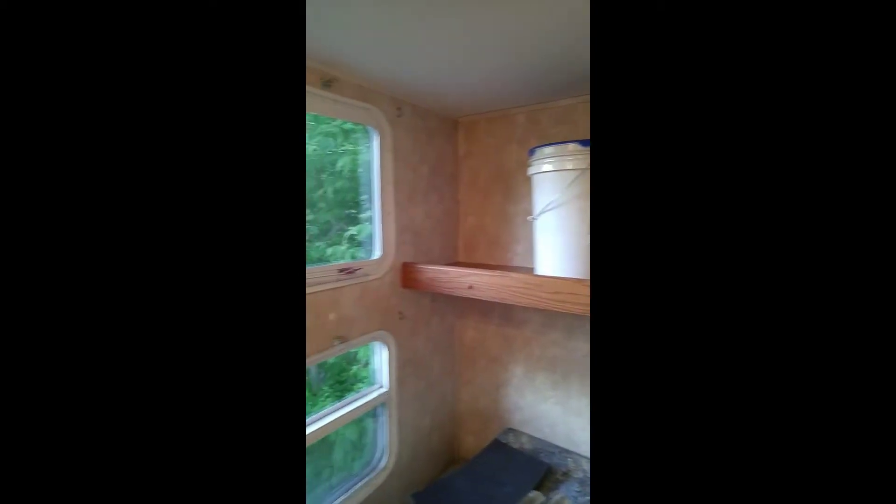If you were sleeping with your head down there and got up too quick, you'd whack your head. It was probably about 24 inches deep — it's now about 9 or 10 inches deep. I cut it down and now we're going to use it as a storage cabinet there.